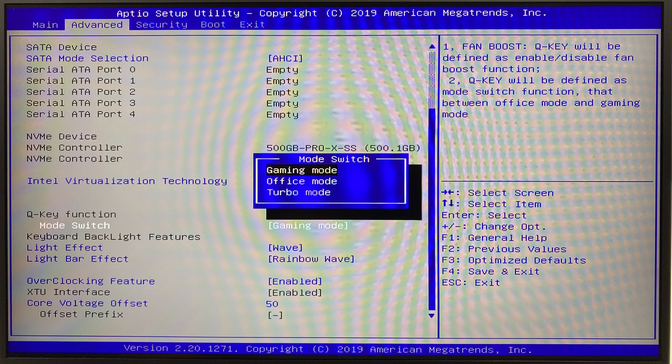There are two features in the BIOS I want to discuss in great detail in the description below. The first is the Q-key feature, and the second is being able to undervolt in the BIOS. To ensure that you do not brick your system, there are key details you need to follow in the description below before messing around with undervolts within the BIOS.